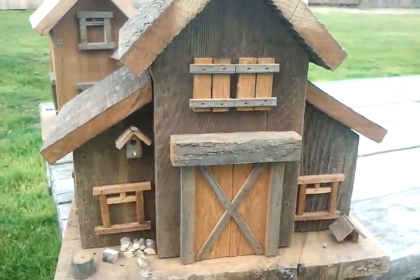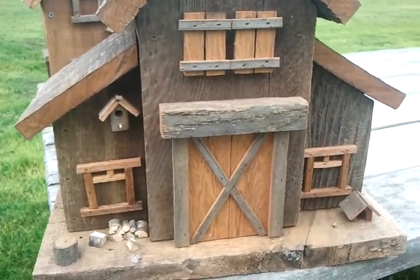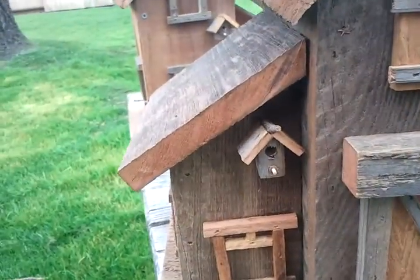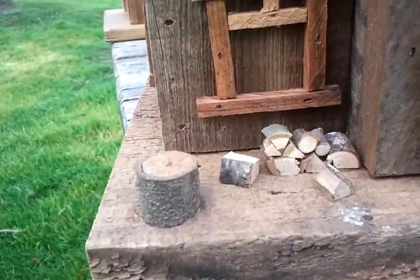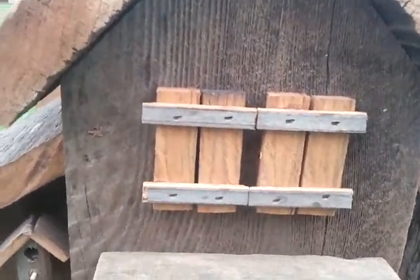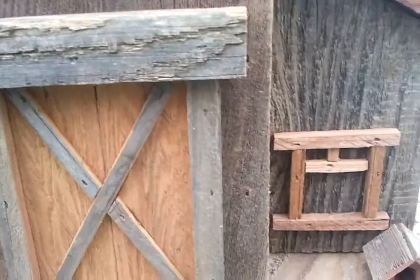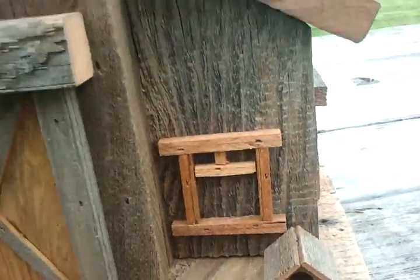These houses are so big that I like something on the back too, so I put another birdhouse with doors for the back, and a little dog house. On this side I have a door.